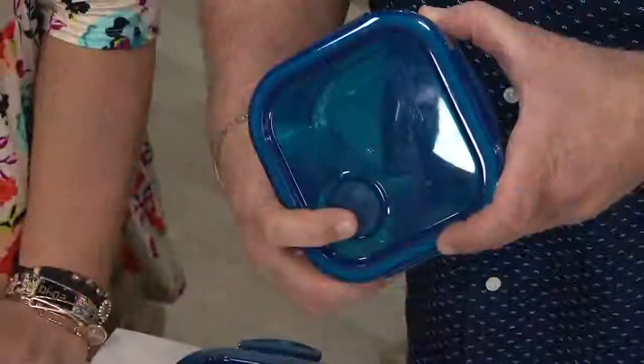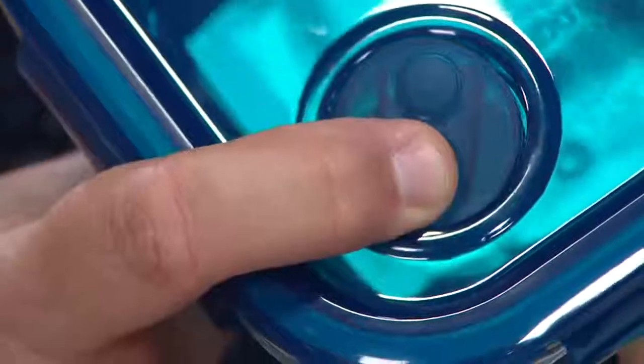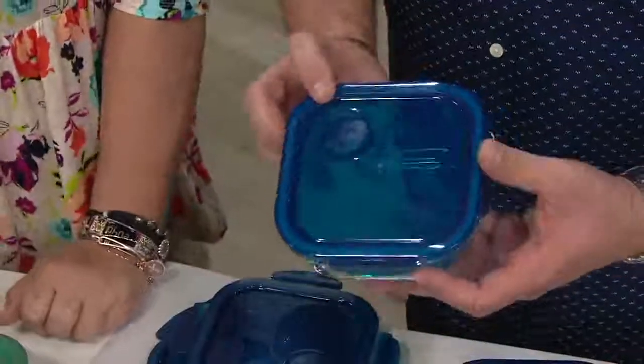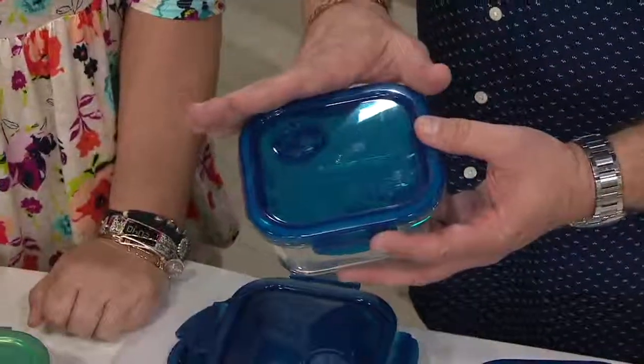So I simply do this — watch. Push. It opens just as much as it needs to vent while it's in the microwave. Then you don't have to take the lid off when it's inside the microwave. You do not.